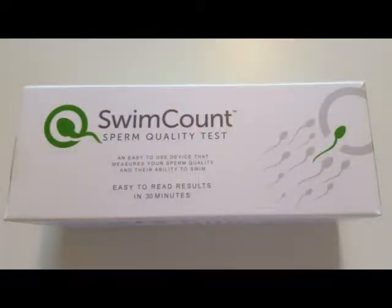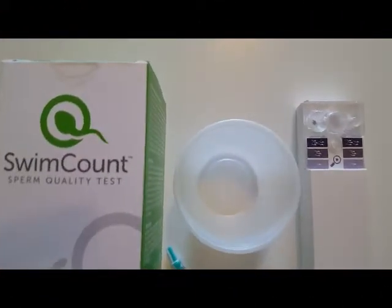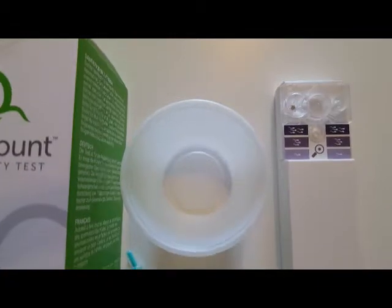So now let's take a look at the product. Inside the box you'll find detailed instructions on how to carry out the test, a sample cup, a syringe, and the test device.